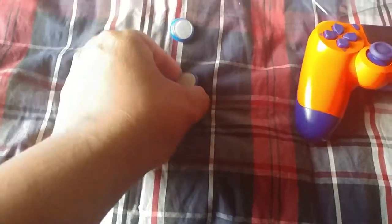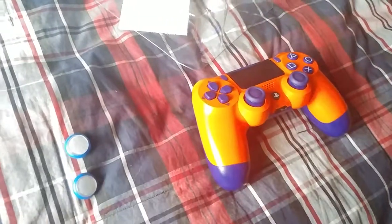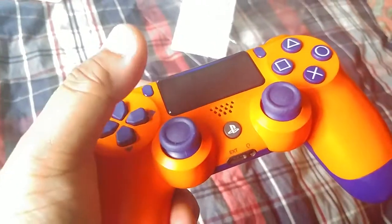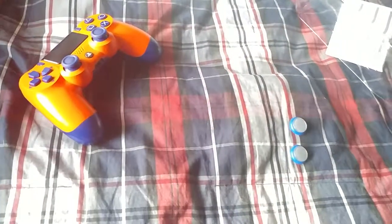I also have these joystick thumbsticks that I've been using lately, so I'll be using those to save the brand new feel for this controller bought today. It's really nice. Thank you for watching and I'll see you next time for another unboxing video — take care.